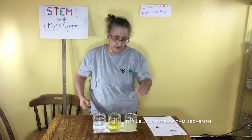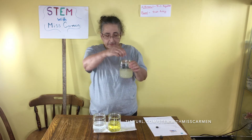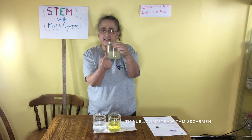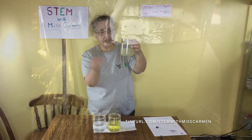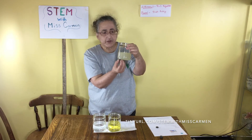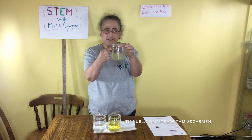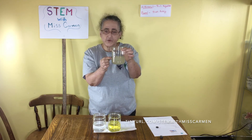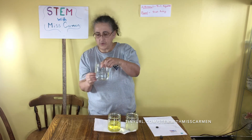And the third one is the corn syrup. This is a little bit harder to see. You can drop it in there, and once you see it, you can see that the magnet slowly drops into the corn syrup. Take your second magnet and see if you can get it to move up the jar. Is it a little bit harder with the corn syrup, or is it harder with the water?